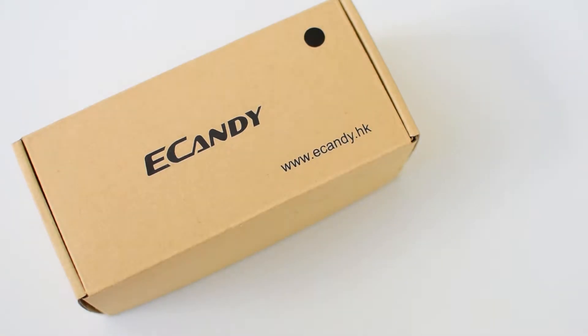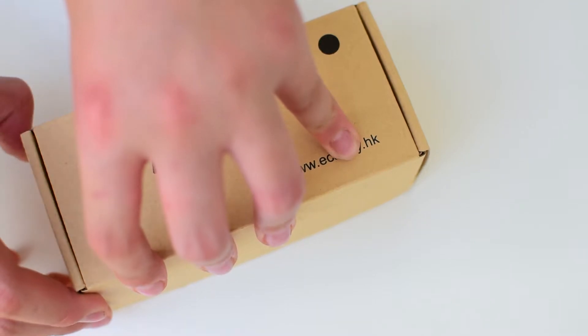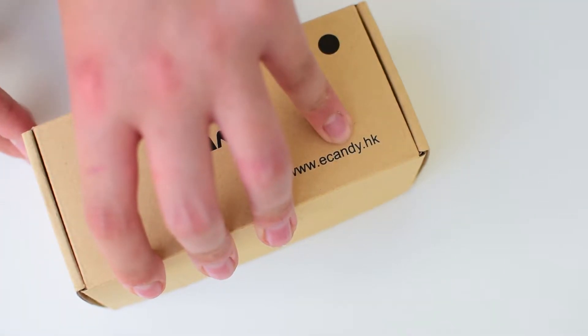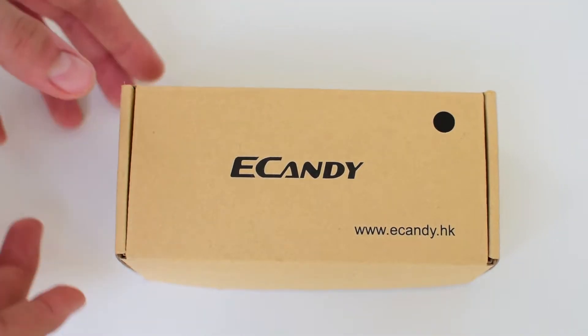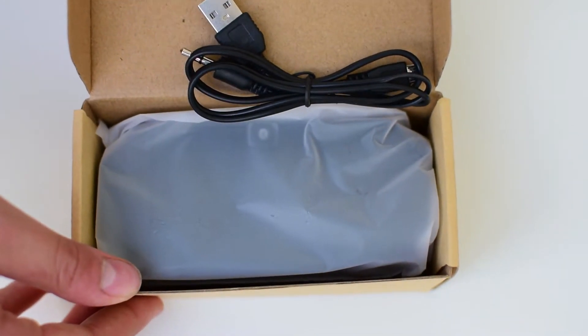Unboxing was a pretty decent experience. Even though the box was made of cardboard, it had a nice feel to it, and I guess at this price point they had to cut down in costs. Inside the box you are greeted with a charging cable and the speaker itself.